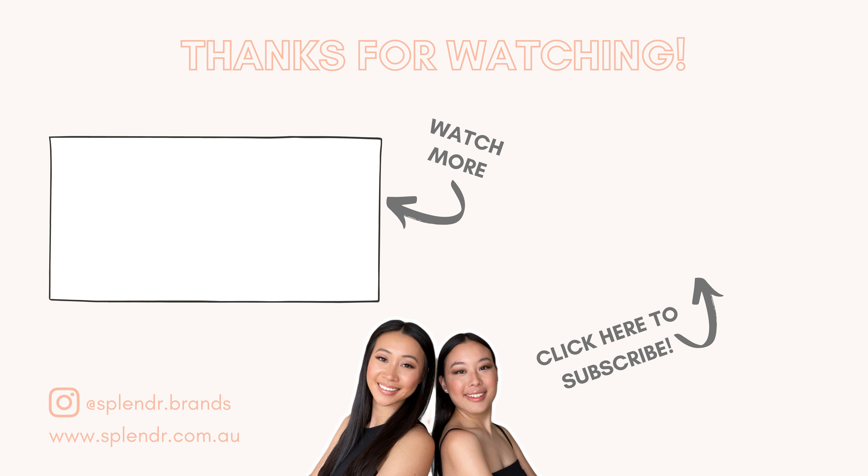We do hope this little wear test experiment was helpful and that you enjoyed it. If you did, please be sure to give this video a thumbs up and subscribe to our channel — it really supports us. Don't forget to hit the notification button so you never miss a weekly video. I am ready to take this all off and hop in the shower. Thank you so much for watching and we shall see you next time. Bye!